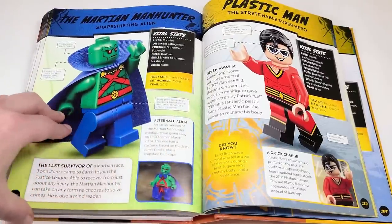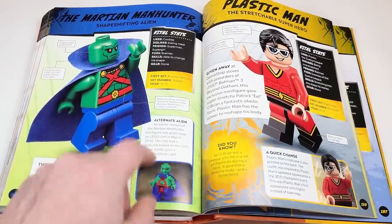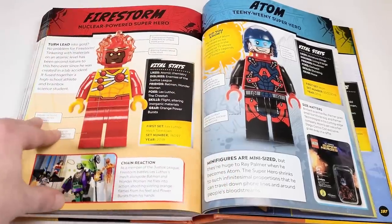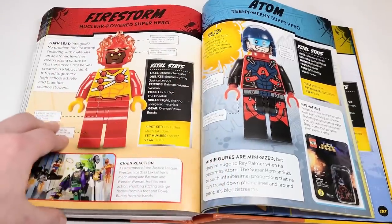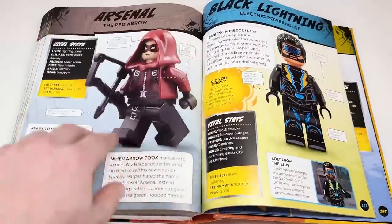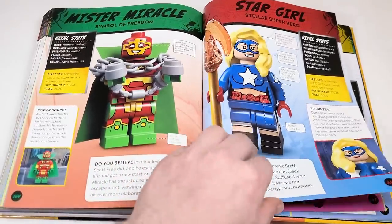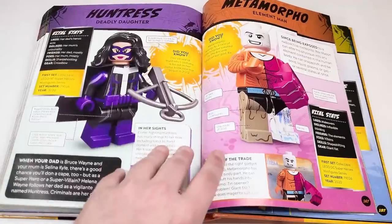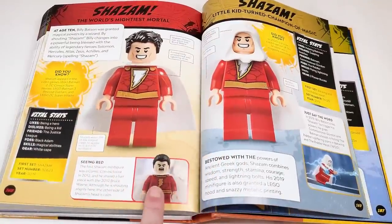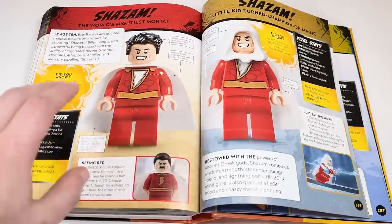Martian Manhunter — really awesome — we've got the promo from back in the day. Plastic Man was an amazing figure — a giveaway pre-order exclusive with the LEGO Batman 3 video game. Firestorm — still can't believe some of the characters we've gotten. Adam Strange — SDCC exclusive. Arsenal — SDCC exclusive. Black Lightning — SDCC exclusive. We've got Mr. Miracle and Stargirl from the LEGO DC minifigure series, continuing with Huntress and Metamorpho, then Shazam. We've got the first ever SDCC Shazam appearance — though they don't really show the lightning eyes.